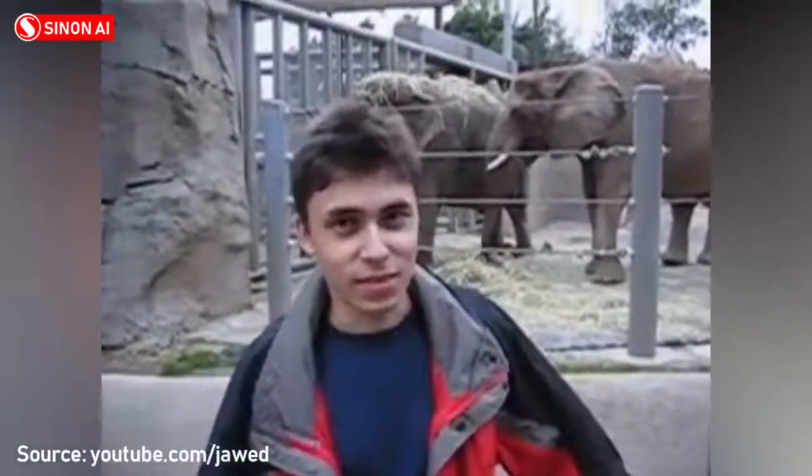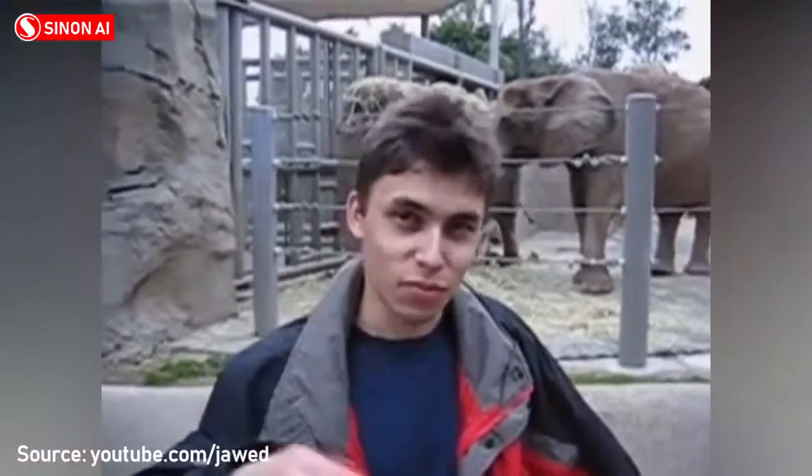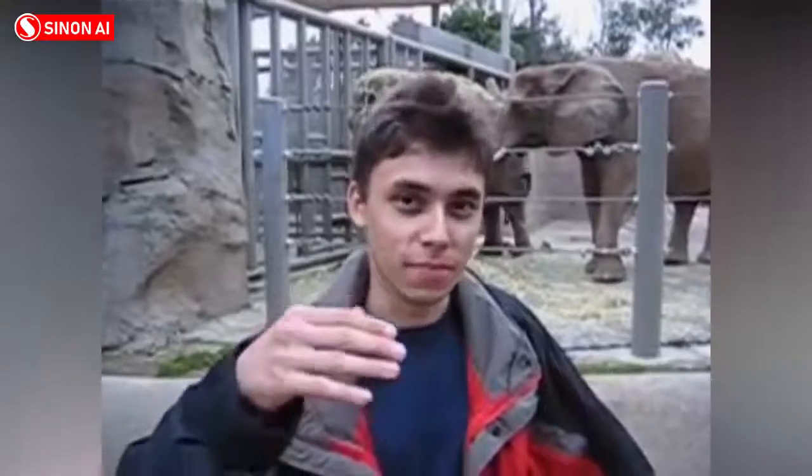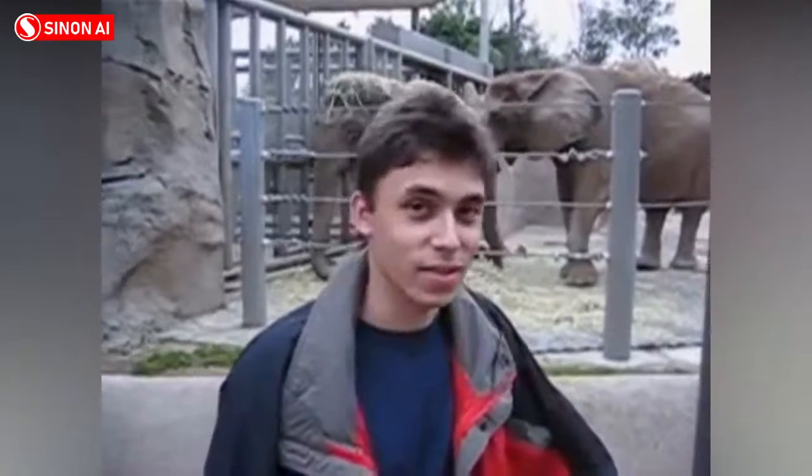Alright, so here we are, one of the elephants. The cool thing about these guys is that they have really, really long fronts. And that's cool. And that's pretty much all there is to say.